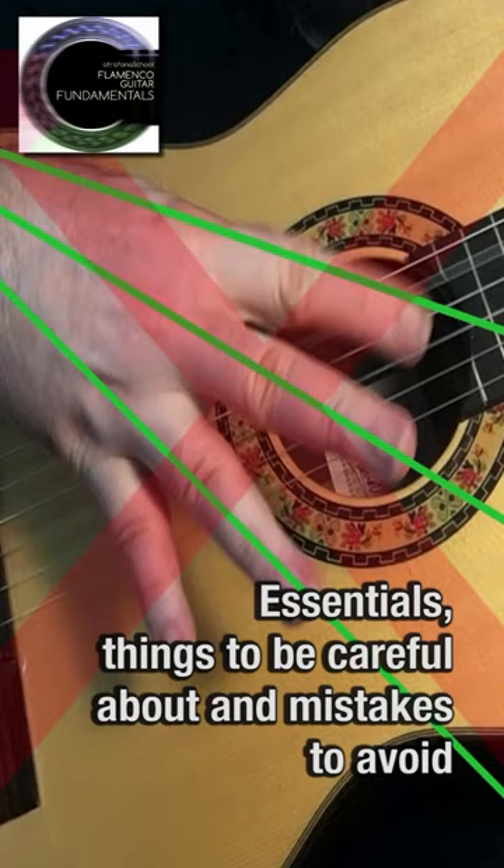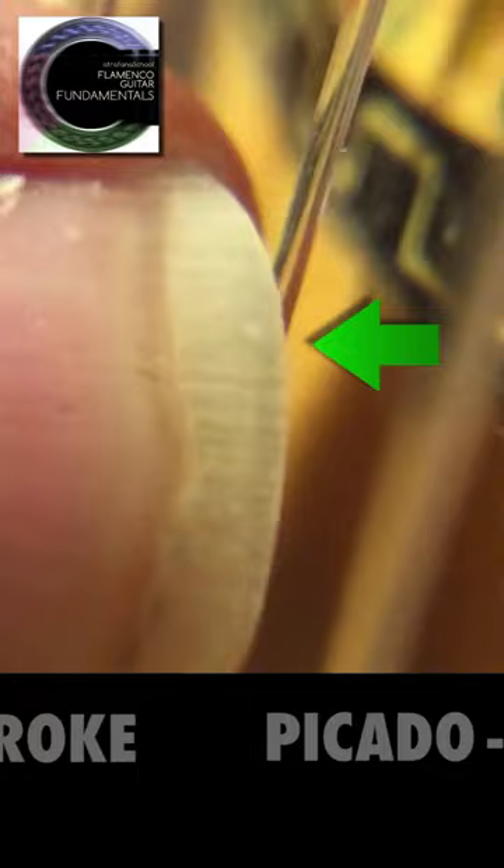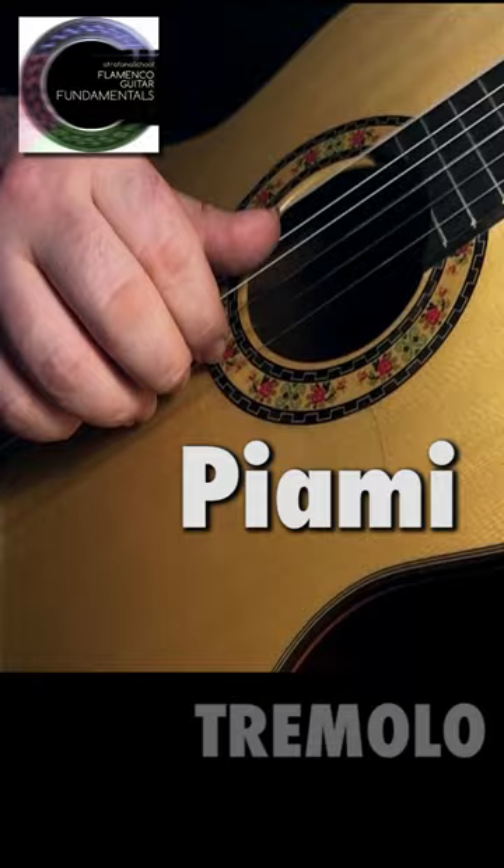The course is categorized under eight headings: left hand, piccato and tone, free stroke, arpeggio, tremolo, pulgar, alzapua, and raschiado.